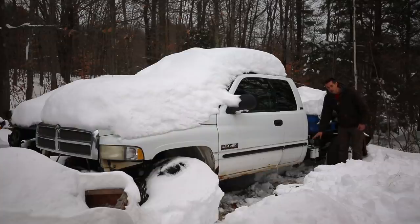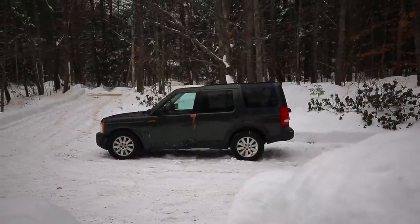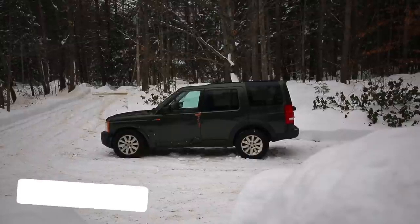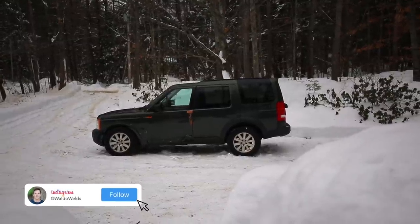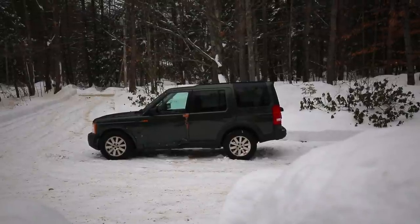First, let's get this removed from the Dodge donor truck. Oh, check this out in the driveway over here — this is my next project. If you follow me on Instagram you already would have gotten a sneak peek of this, but pay attention for a video coming up on this hopefully soon. I think we're going to end up doing a diesel swap on this.